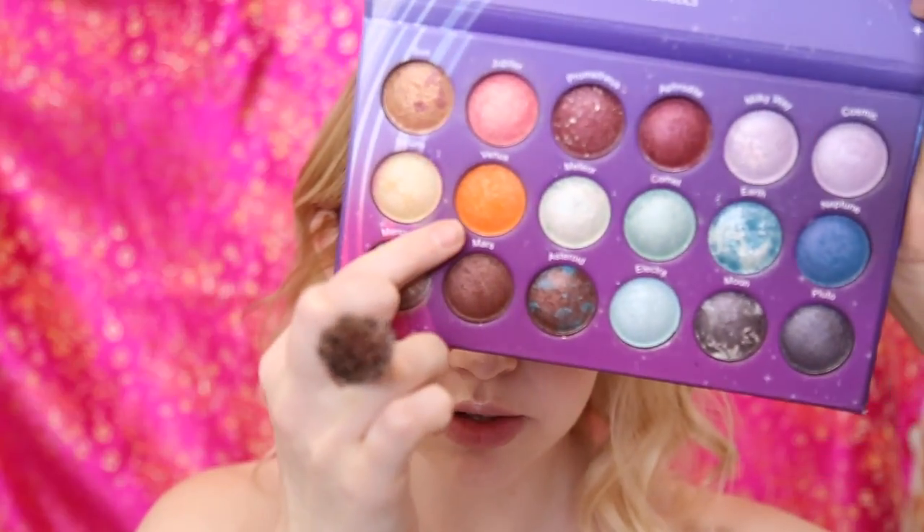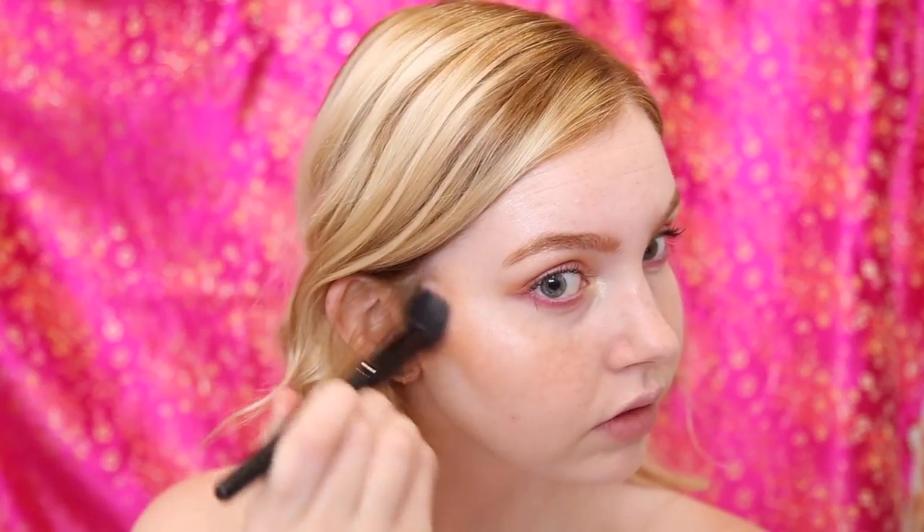Okay so next I'm going to contour, and I'm going to be taking the orange shade we used in the crease — Venus — and I'm just going to be putting it along my temples and through my cheekbones. You're going to put this anywhere that you would normally contour with a brown shade, but since it is more of an editorial look, we're going to go quite extra with this, taking it on a stippling brush and applying in circular motions.